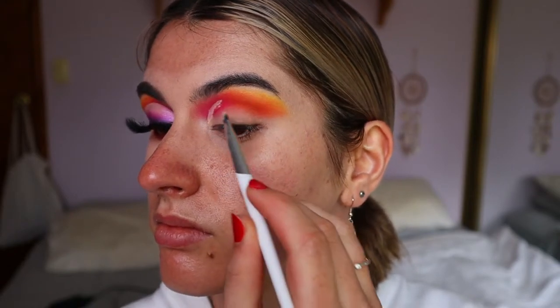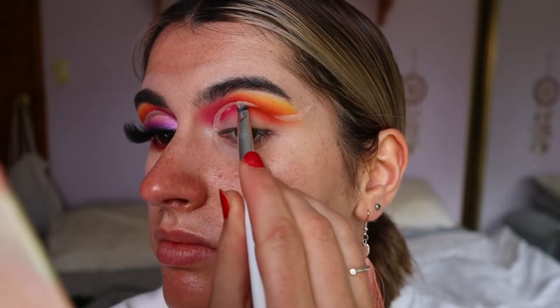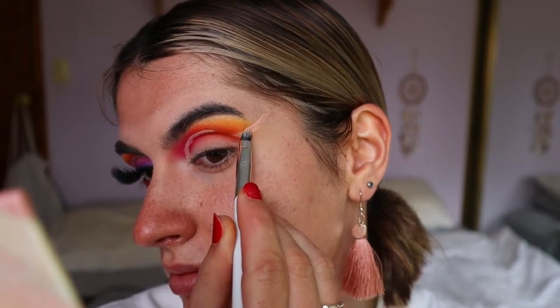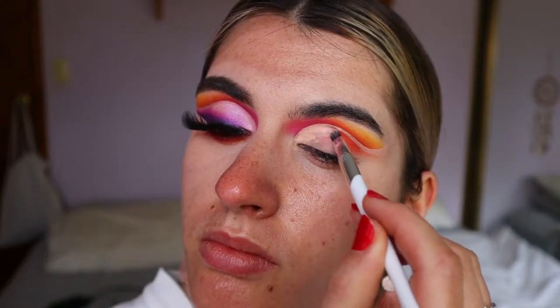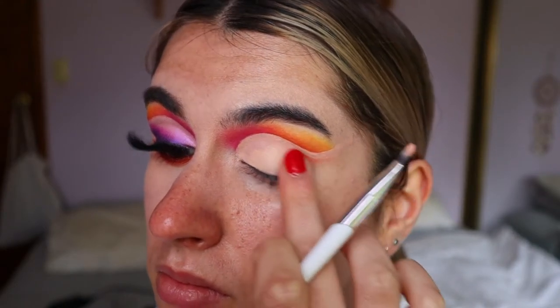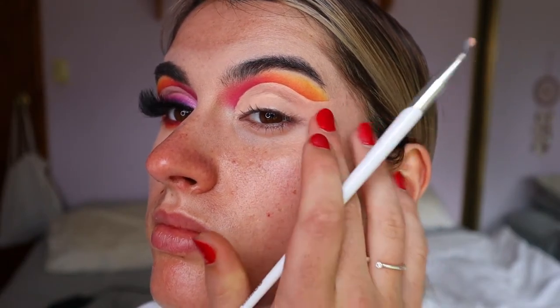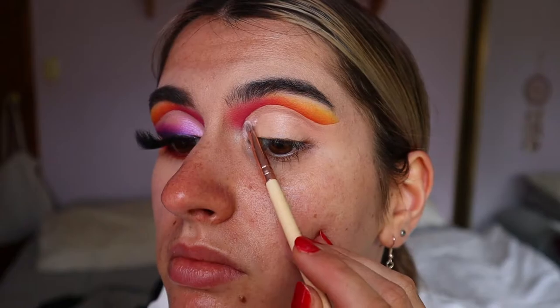Next, to cut my crease, I'm taking the same Too Faced Born This Way concealer and mapping out a fairly decent cut crease. I'm basically cutting the whole crease all the way to the outer corner and bringing it up above my natural crease — cheating my crease shape, making it a little bit larger than what it naturally is, flicking it out towards the brow on the outer corner, and filling in the whole lid so everything is concealed and you've got a fresh base to work with.